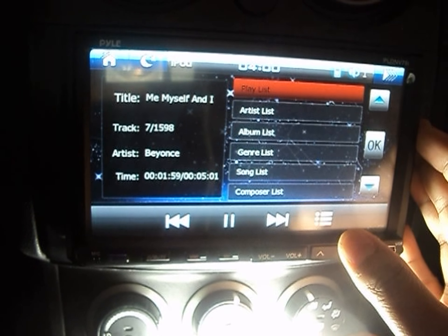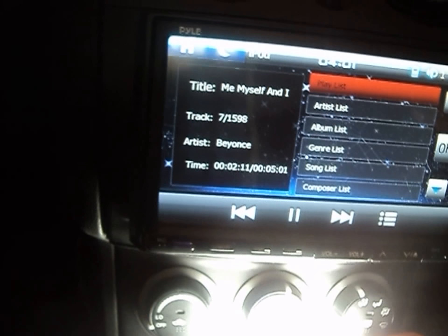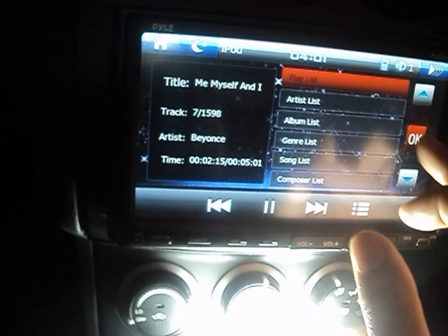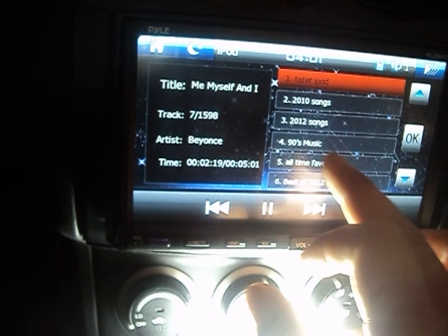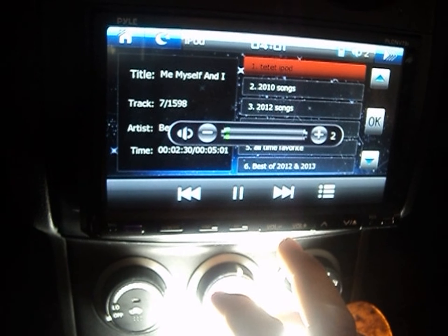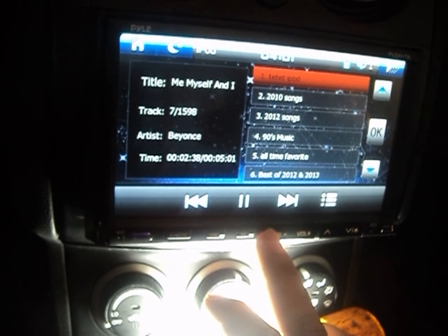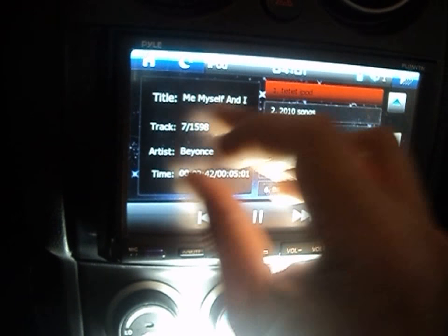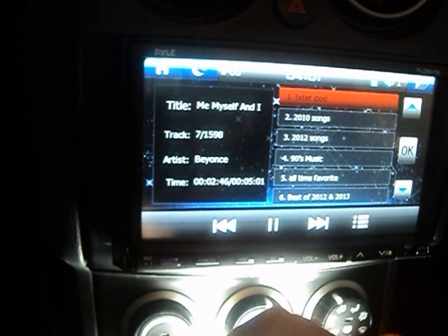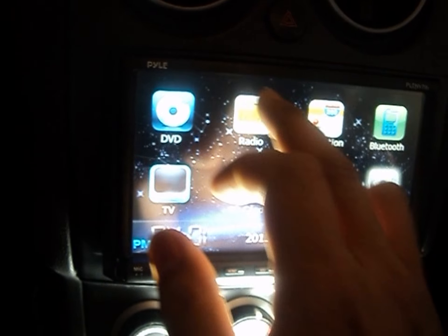Right now I have the iPod connected. I really love it because I can control everything on the screen — it gives me my full list and I don't have to look at my iPod. The only problem is the volume is a little too loud even at level 2. I wish I could see album artwork, but overall it's really nice.